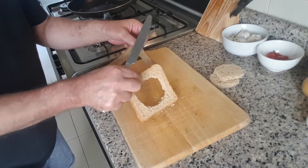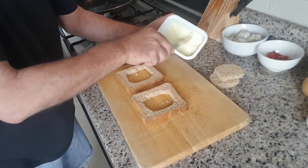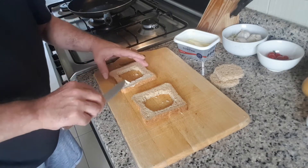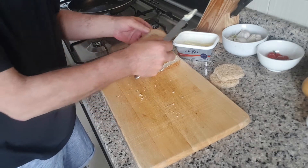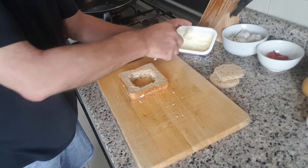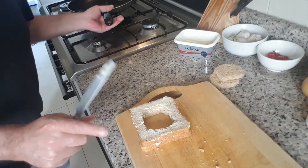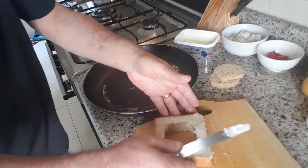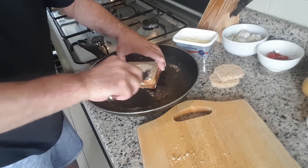Once your bread is cut out like so, get your butter and put some butter all around the edges on each side. You can put one bread on top of the other — that will stop the butter spreading all over your board or work surface, until you get to the last side, in which case you can flip it into the pan because there's going to be butter in there soon anyway.